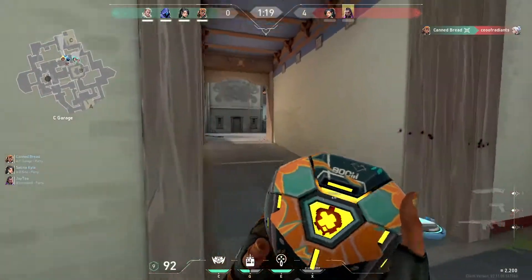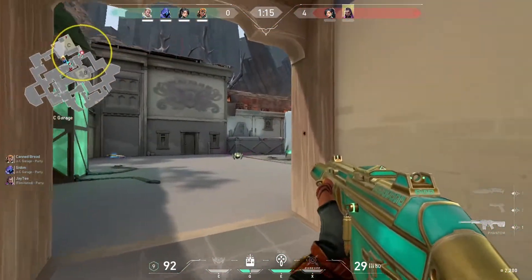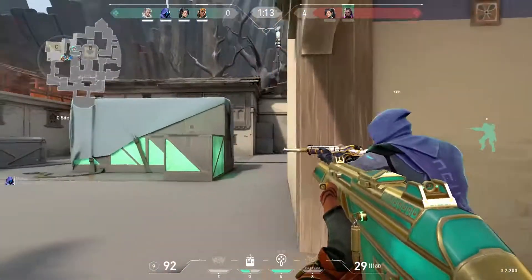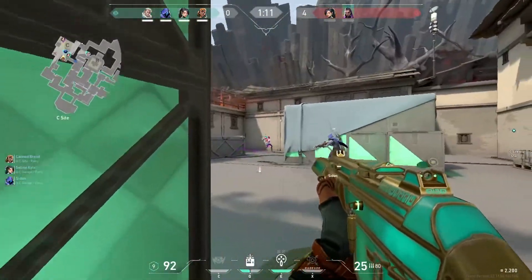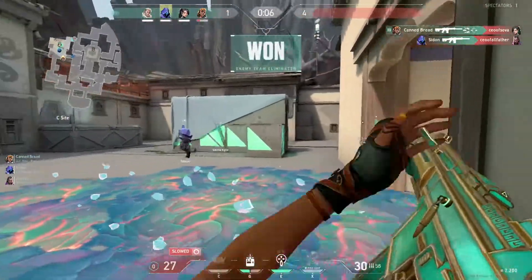Where are we going? Where are we going? I'm going to help you! This one begins! I'm going to help you!